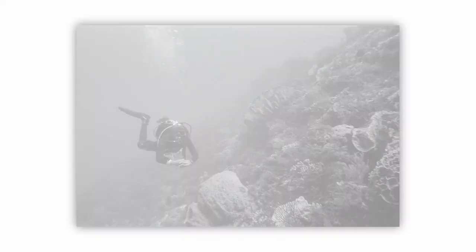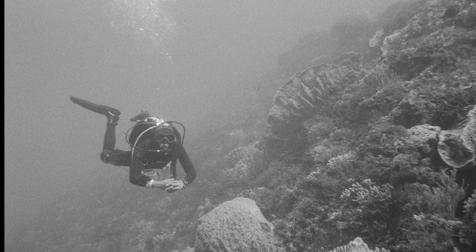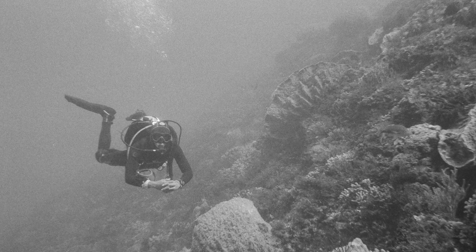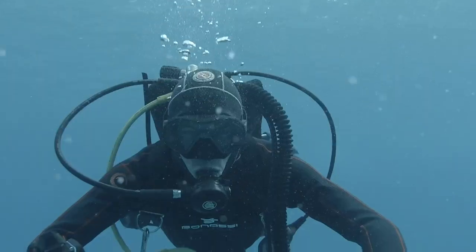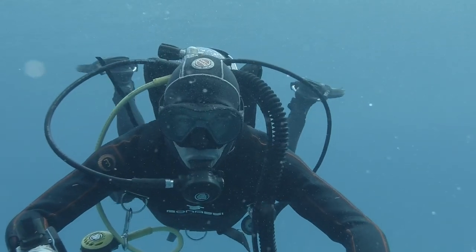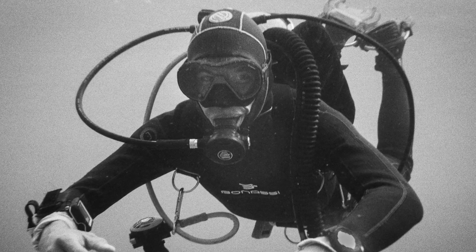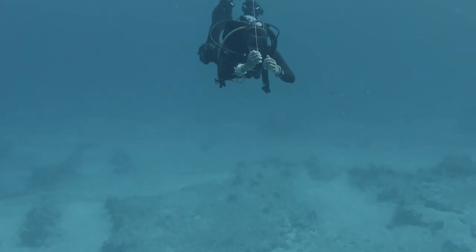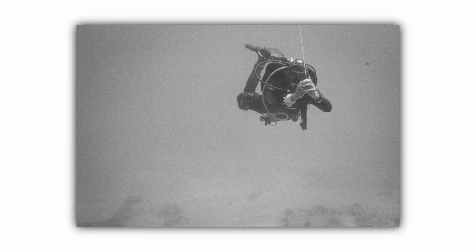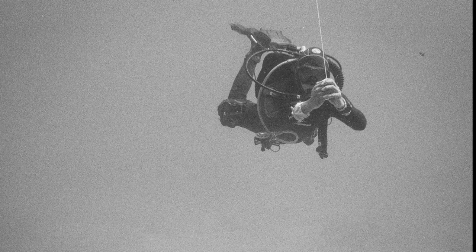Here's the final area where I thought black and white really shined, and that's diver portraits. The black and white just adds a real moodiness to these pictures that the blue background doesn't do justice to. The black and white, and especially the pop of the black wetsuit, really brings the eye to the diver, while making the overall environment have this really cool, eerie, moody background that I just loved. I took three different diver portraits — let me know which one is your favorite.